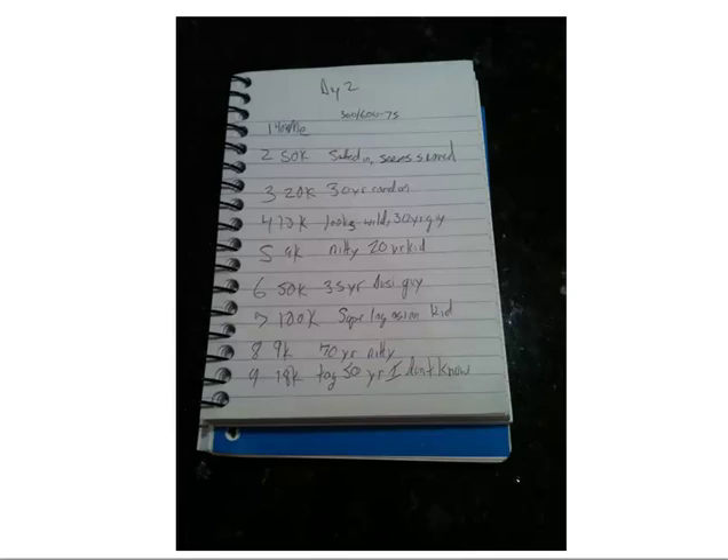Whenever you make it very deep in a tournament — like a final table — the table won't change. In this example, two somewhat short players are on my right, and there's a super-lag Asian kid a few seats to my right that's worth noting — we'll need to figure out how to play against him. On the other side, guys seem fairly standard. I also write the blinds at the top of the page and the date.